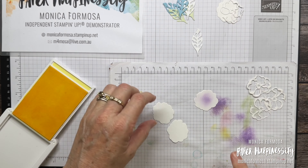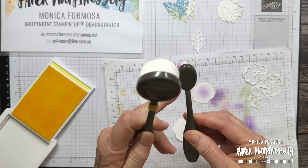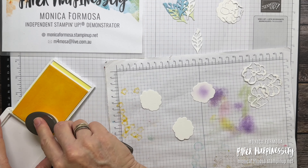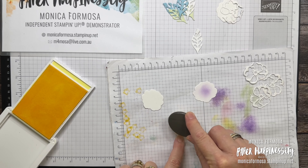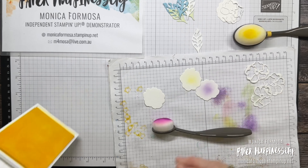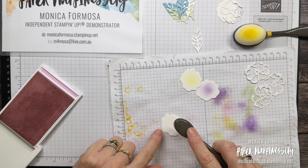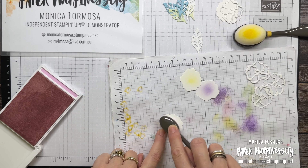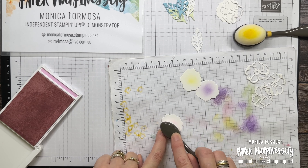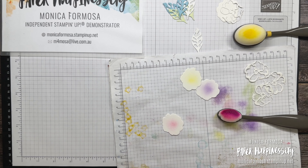If you have the smaller blending brushes — this is the smaller size, this is the larger size — the smaller one is probably a better way to go about it for this particular job. I don't have many of these although I do have a pink one. I'm going to add a little bit of Lemon Lolly to the middle of that one, close the lid on that, then get my Bubble Bath and add a little bit — it's quite a light color. There we go, just a hint of color.